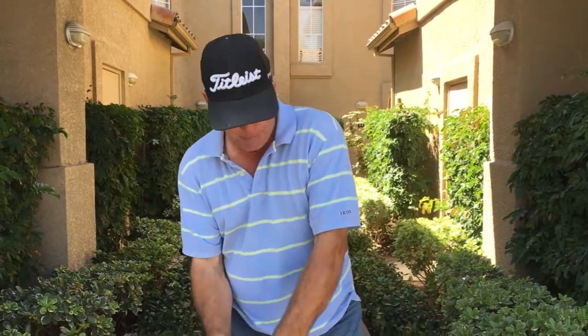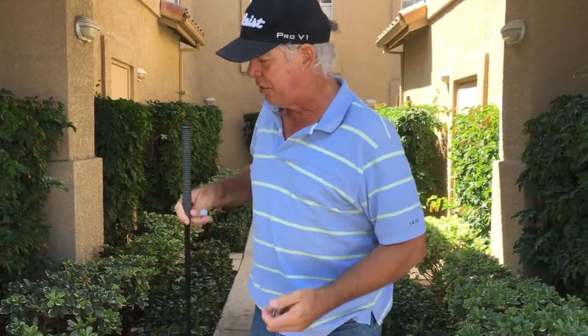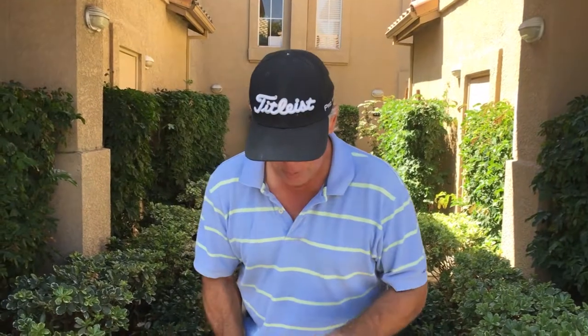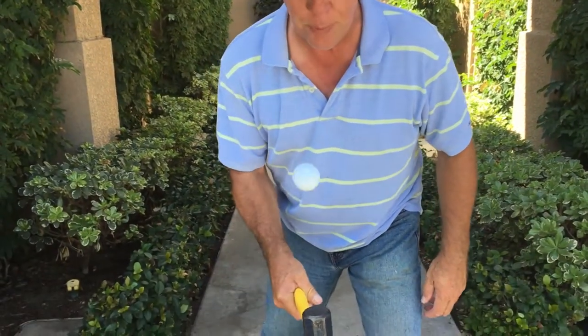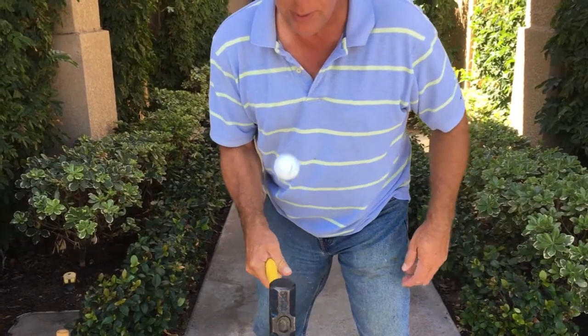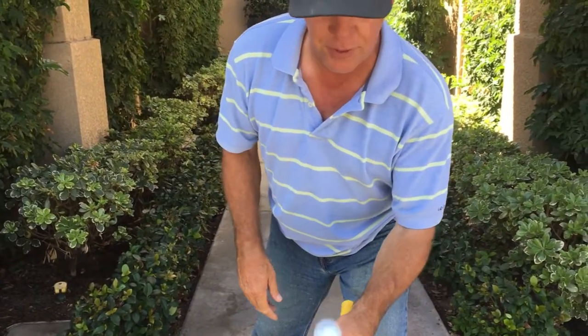If you start to look at your non-dominant hand — this is the hand that pulls through — just imagine that your grip strength in your left hand was significantly better. I'll tell you one of the ways it can get way better: imagine having this four-pound sledgehammer and you're bouncing the golf ball on it hundreds of times, putting a spin on it, and then flipping the hammer to your left hand as well.